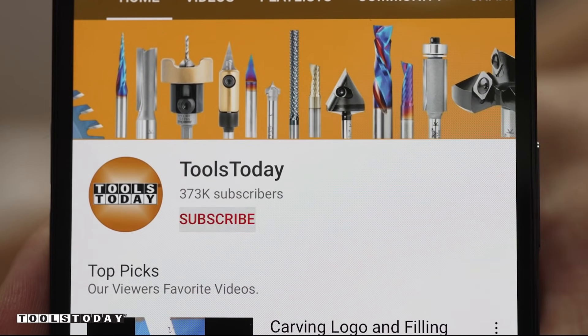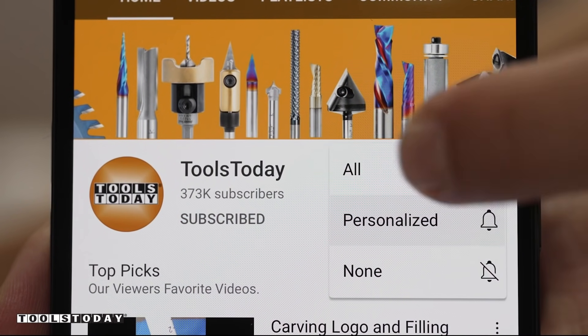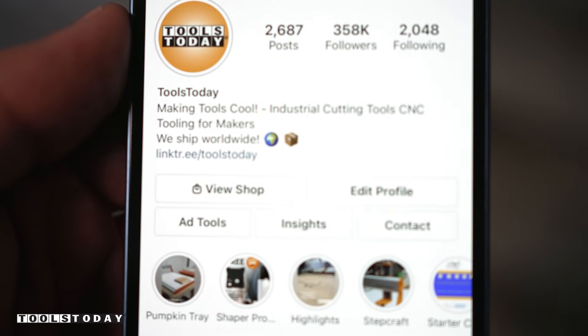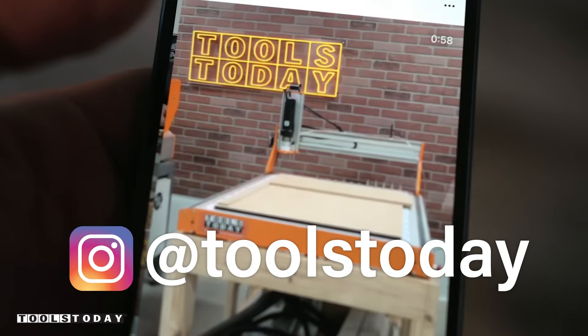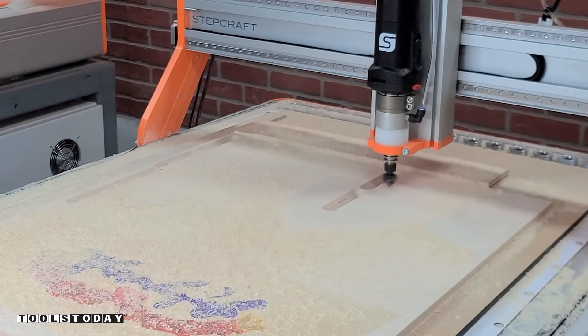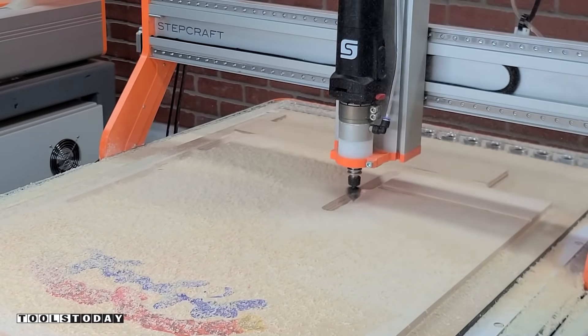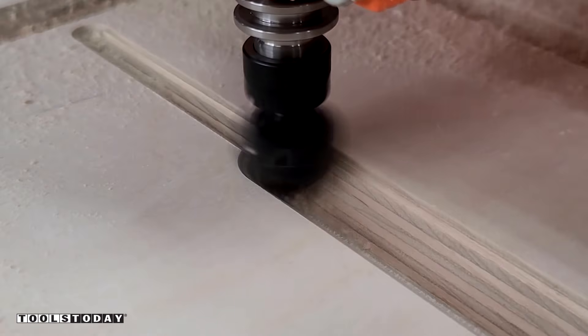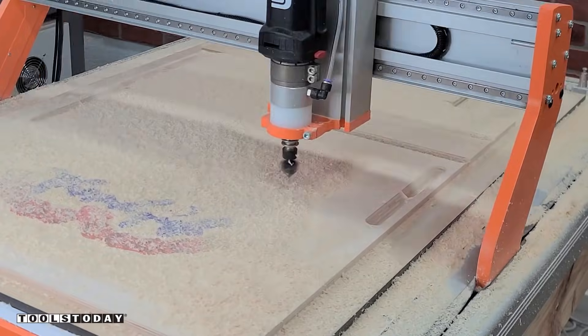If you love this type of content, be sure to subscribe and hit that bell so you'll be notified of all new videos when they're released. Also don't forget to follow us on Instagram at Tools Today. I also decided to use this material to make some French cleats — that's what it's cutting here — so we can hang the tray on the wall when it's not in use and make it part of a display instead of sitting in a cabinet.